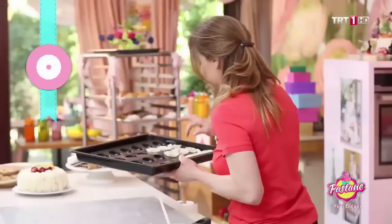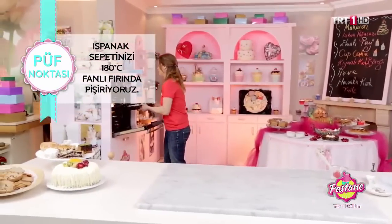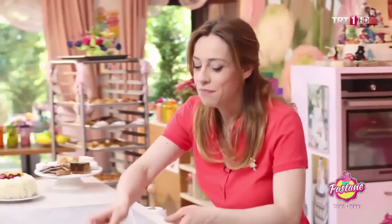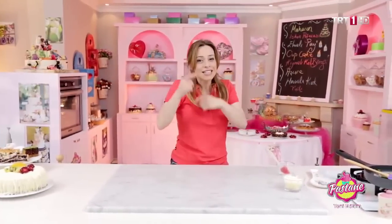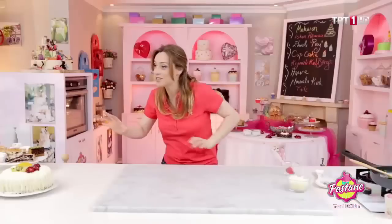Güzelce sepetlerimi yaptım. Sıvı yağlı bir şekilde yağladım. Onları 180 derecelik fırınıma atıyorum. Bunlar olurken ıspanağımı bir kaseye koyacağım; 1-2 dakika içerisinde iyice kızaracak, sertleşecek. Onları fırından alıp ıspanak sepetlerimin içerisine koyacağım.